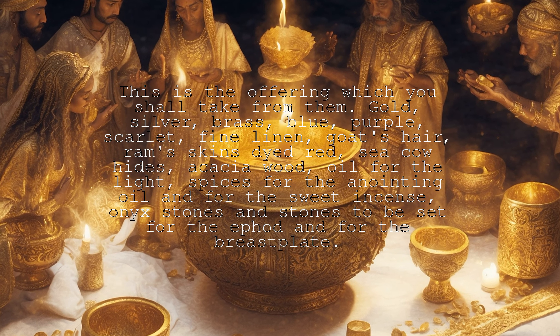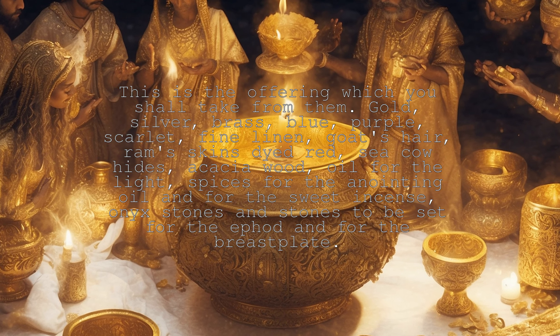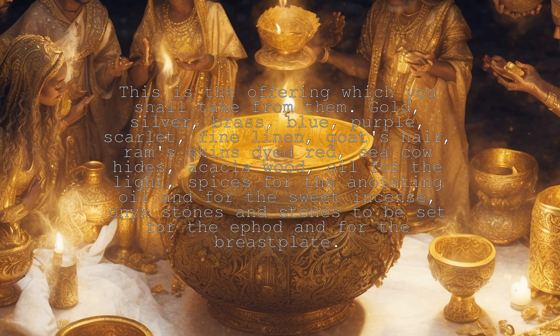Oil for the light, spices for the anointing oil and for the sweet incense, onyx stones and stones to be set for the ephod and for the breastplate.